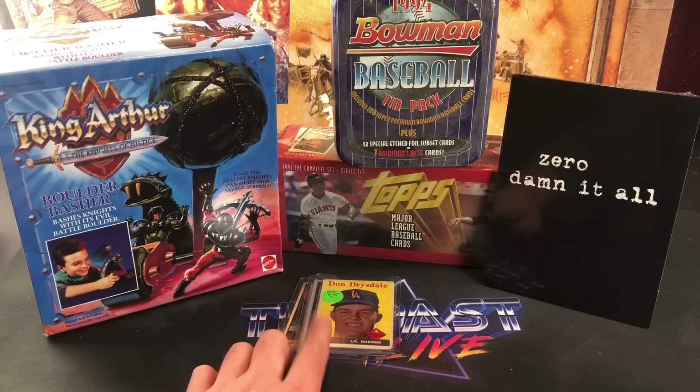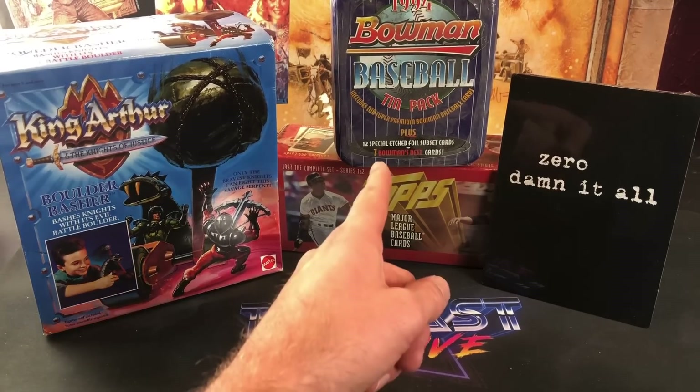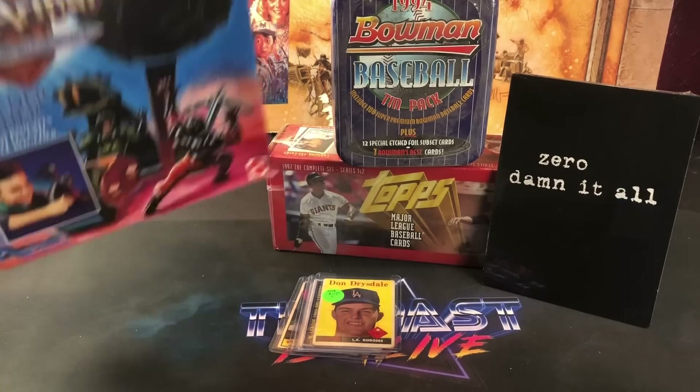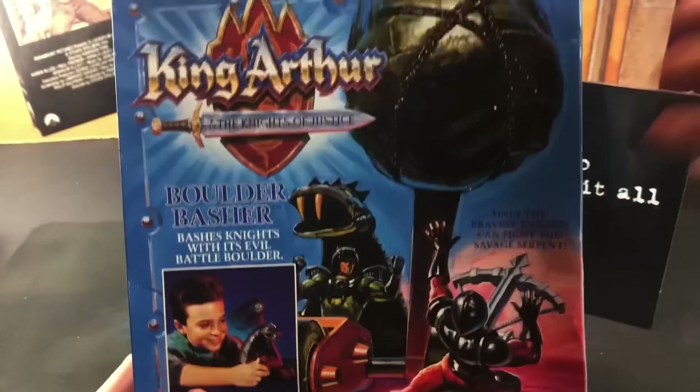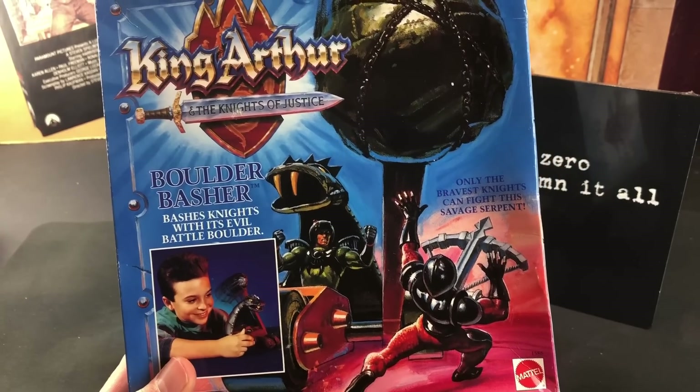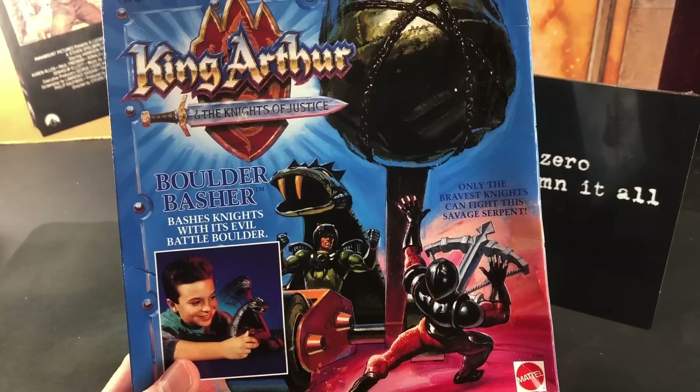We've got some vintage baseball cards that I got yesterday — we'll check those out here in a few minutes — and also an interesting tin that I've never seen before, so we're going to crack that open and see what's housed in there. But the very first thing I'm going to go over is my newest retro toy pickup: this King Arthur and the Knights of Justice Boulder Basher. This is a toy line from '92 and '93. It was also a cartoon that I used to really like a lot.